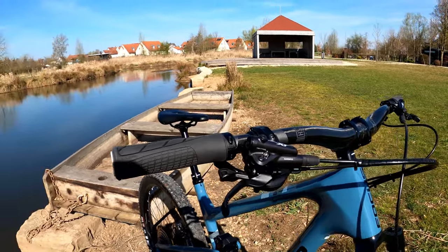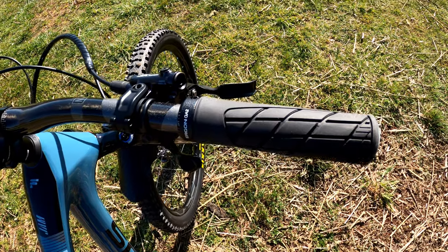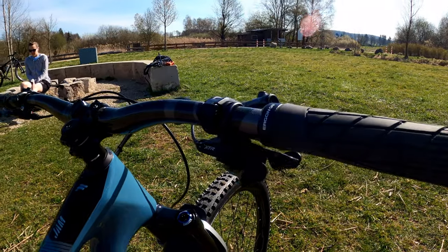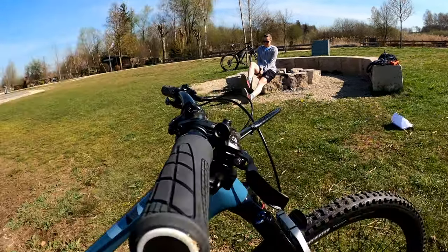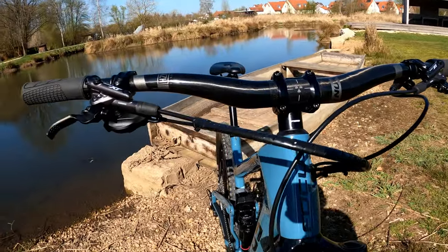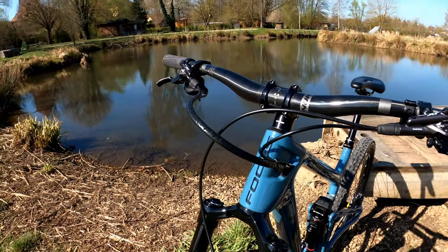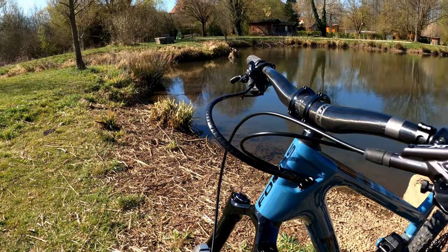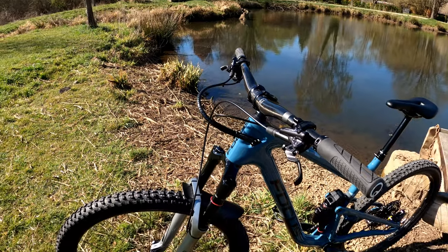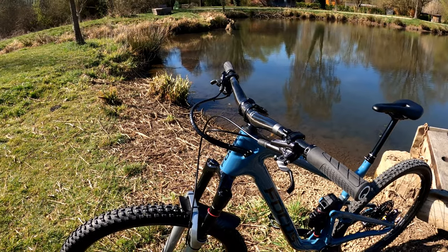For grips, I'm running Ergon GA2 Fat. I've got big hands, and I really think they take a lot of vibration out of the trail, and pairing with a carbon fiber bar they do really great. My shifter is a Shimano XTR 12-speed. I have some custom cable wrap that I saw on Scott bikes — it keeps cables organized. I got it from a German electronics store called Conrad, so if you're in Germany, check them out.